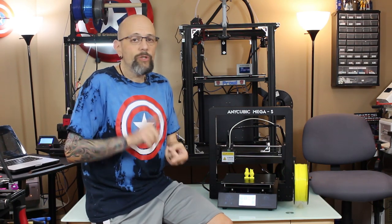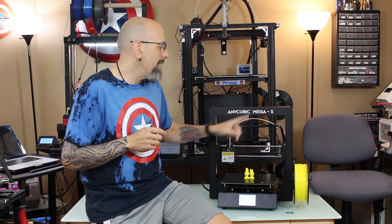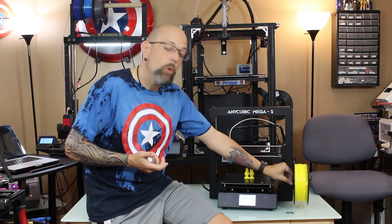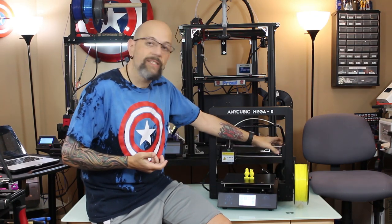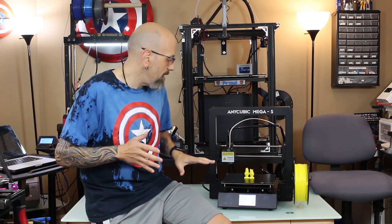Quick recap: 210x210x205 build volume. The only differences between the Mega S and the original i3 Mega are the mounted spool holder and the Titan style extruder. That's it. Everything else is identical.